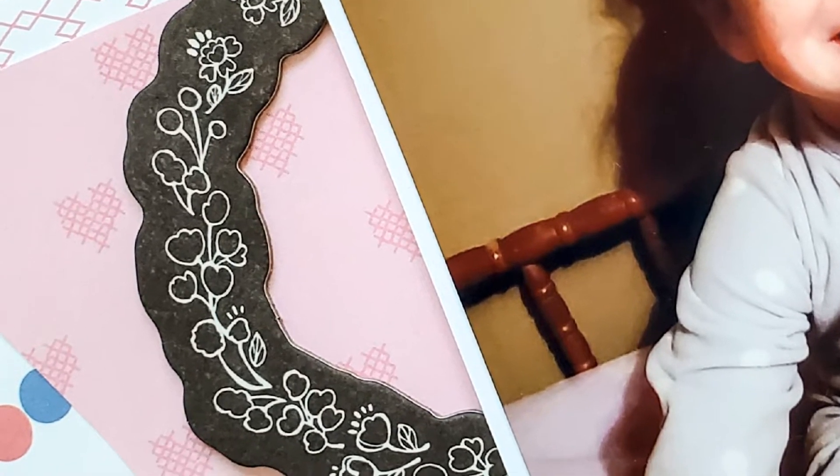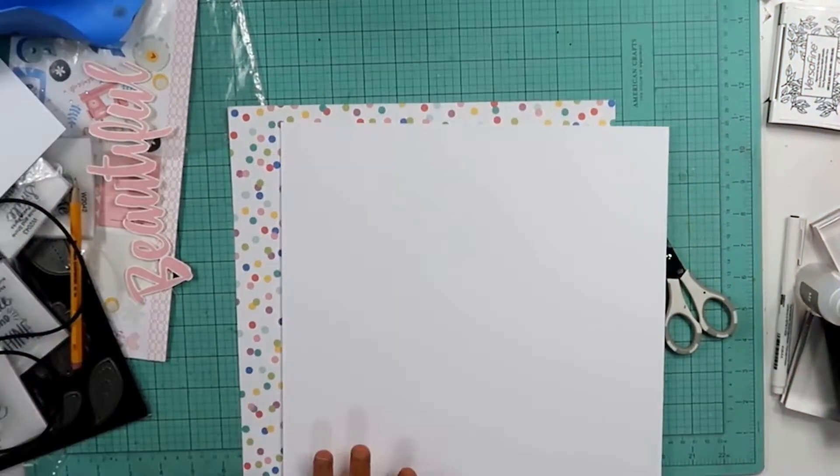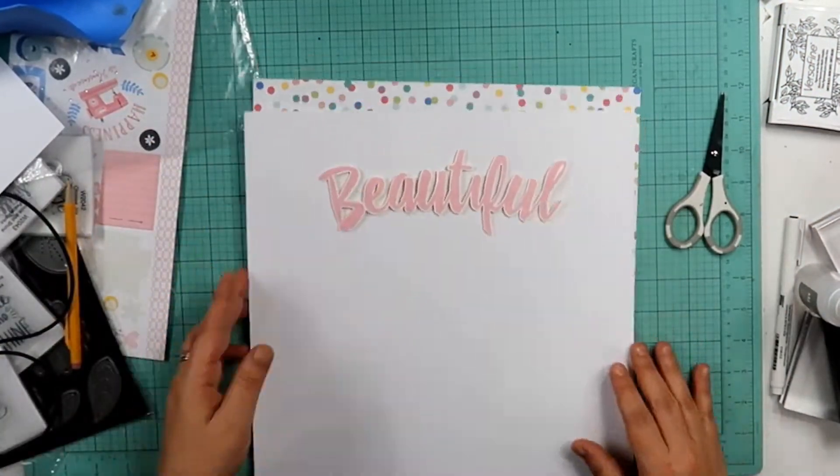Hey guys, welcome back to my channel. I am Becky Bidding and I am here to do my final layout for Minikit Monday, September 2019.